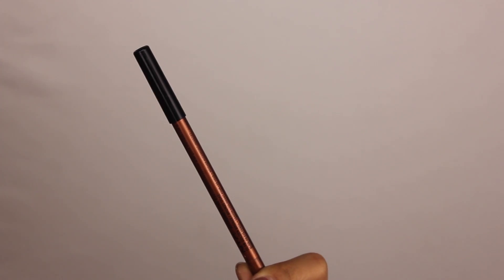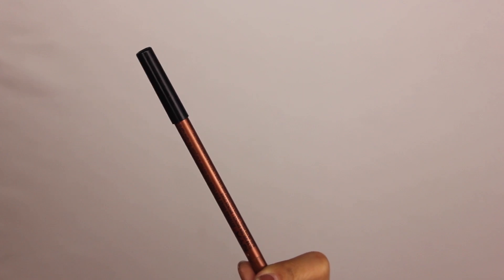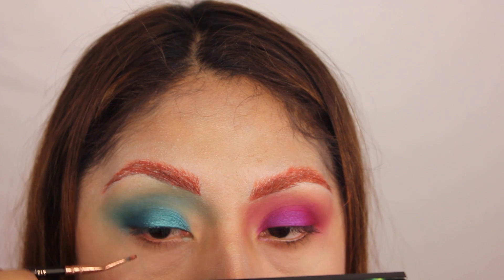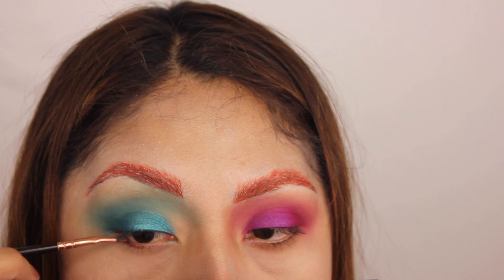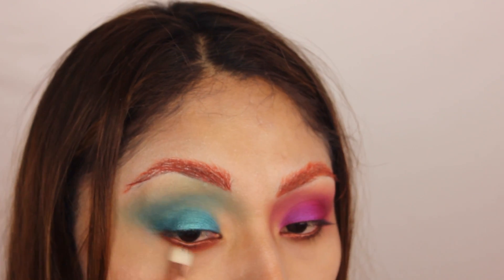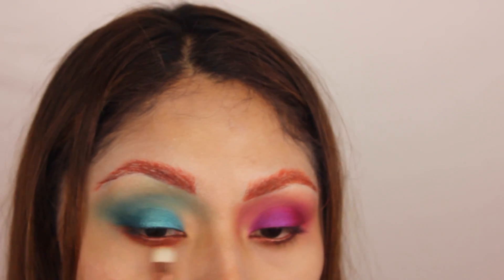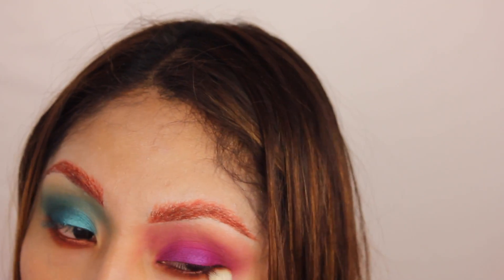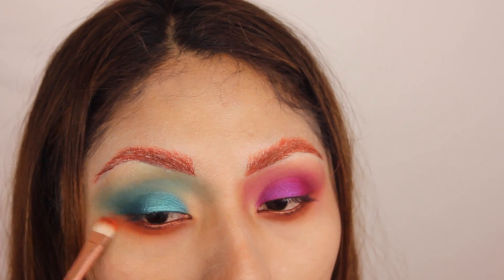So now for my waterline, I'm using this NYX Eyeliner in Golden Browns — it's so pretty. I decided to apply it with a really small eyeliner brush from Zoriba. It's so creamy! I'm just trying to blend this eyeliner with an orange eyeshadow from the Anastasia Modern Renaissance palette, trying to make it look really, really smoky.